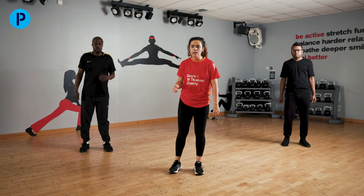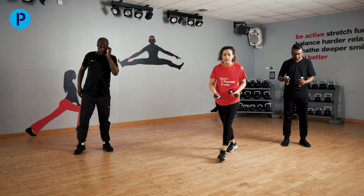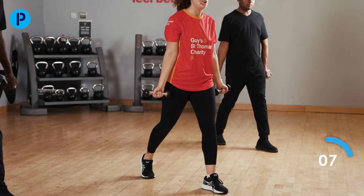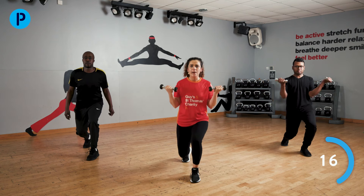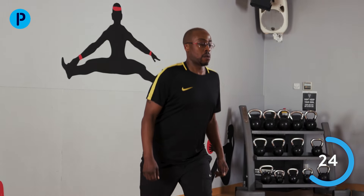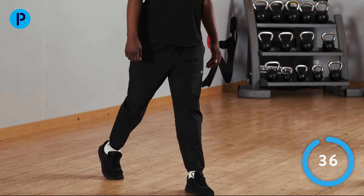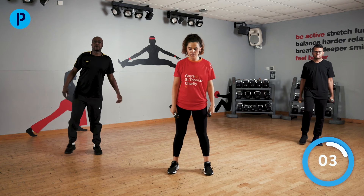We are doing the exact same exercises again. Back to the lunge, but this leg is going behind this time. Down and up, down and up. Really well done. This round might feel slightly harder because you've already done a good chunk of exercise. Good effort — we're feeling okay, guys. Last few for me.